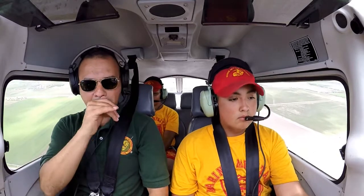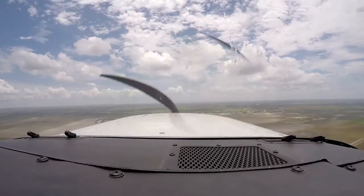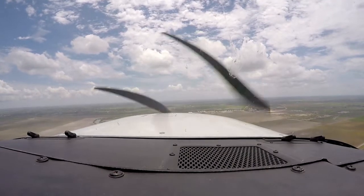Hold it — there you go. See how it's coming down a little bit? Just bring it up — there you go. See, you're doing it. All you!